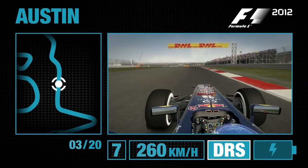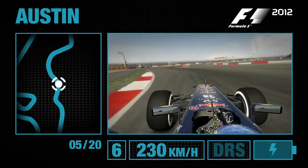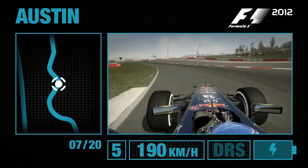Now prepare yourself for what's to come. This looks like a fantastic series of corners, reminiscent of Silverstone's Maggots and Beckets. Feed the car left and right as it continues on, and you want to keep the car as straight as you possibly can.